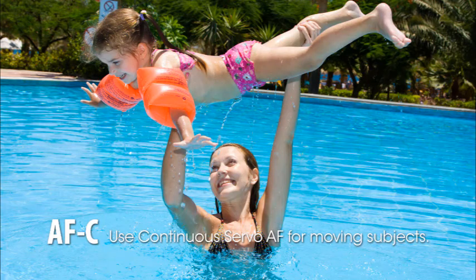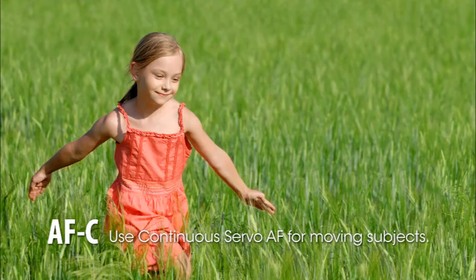AF-C or continuous servo autofocus is the mode to choose for moving subjects — the camera will focus continually while the shutter button is pressed halfway. This mode is great for sporting events, small children, or animals. AF-A or autoservo AF will switch between single and continuous servo automatically if a still subject starts moving.